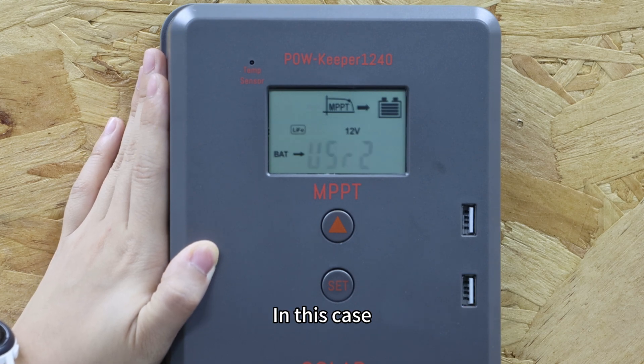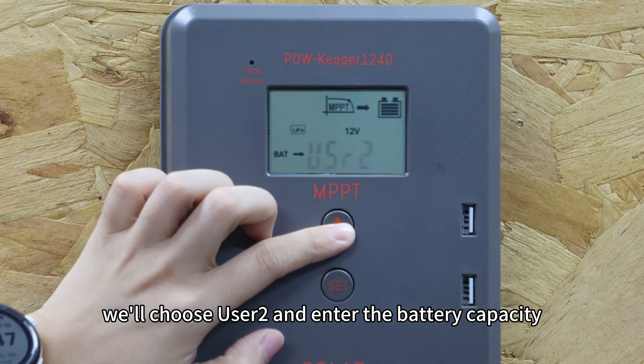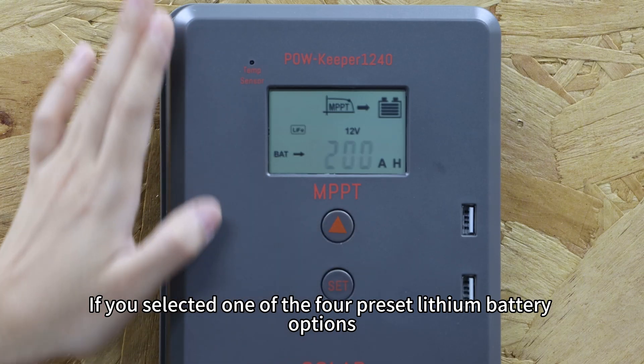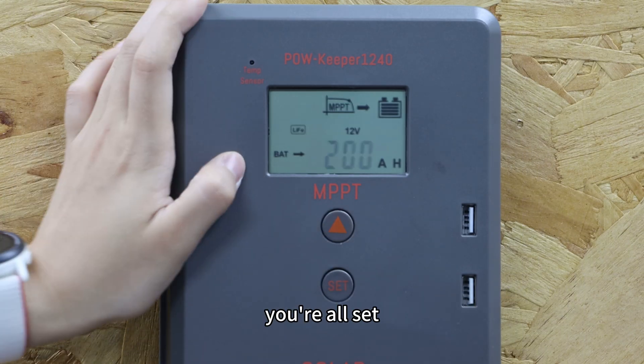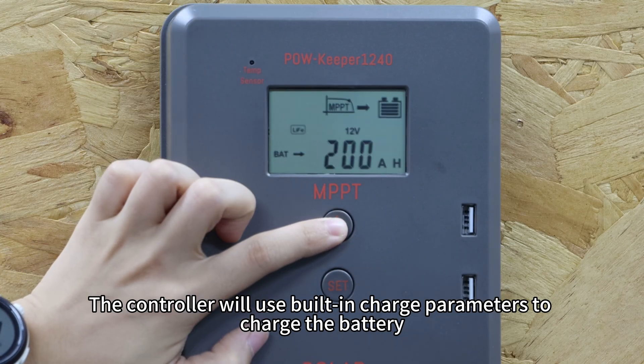In this case, we will choose User 2 and enter the battery capacity. If you select one of the 4 preset lithium battery options, you are all set — the controller will use built-in charge parameters to charge the battery.